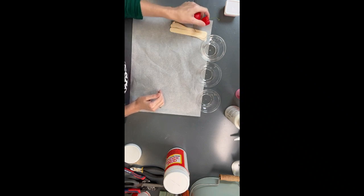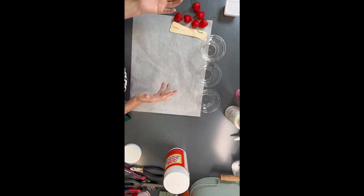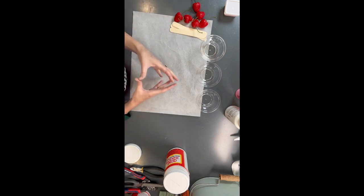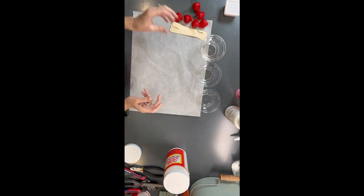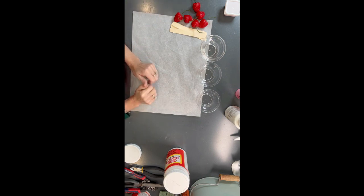When you're working with fake bakes, typically you have to do things in stages. You've got to let things dry and set up. So you typically can't do the project all at the same time — it just depends on what you're making. In this particular case, we're going to need to do it in steps. The cupcake is setting, and tomorrow it'll be ready to put our fake frosting on there.